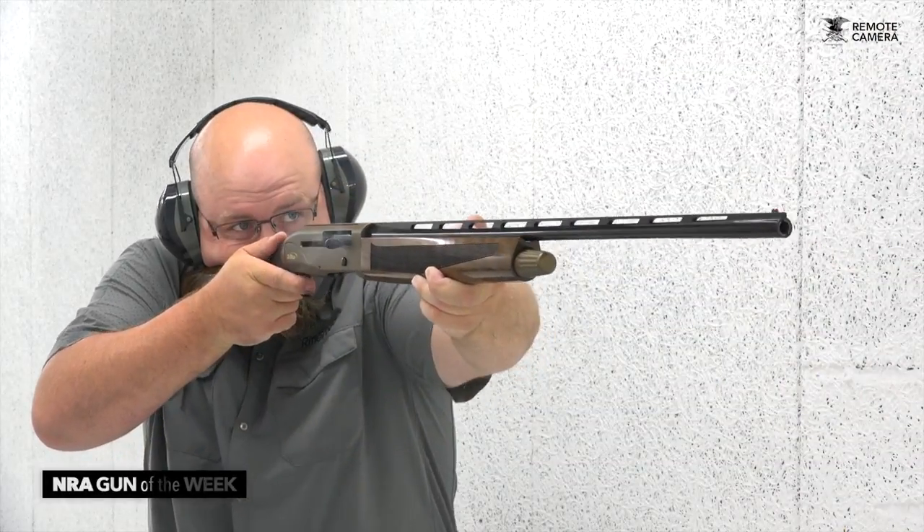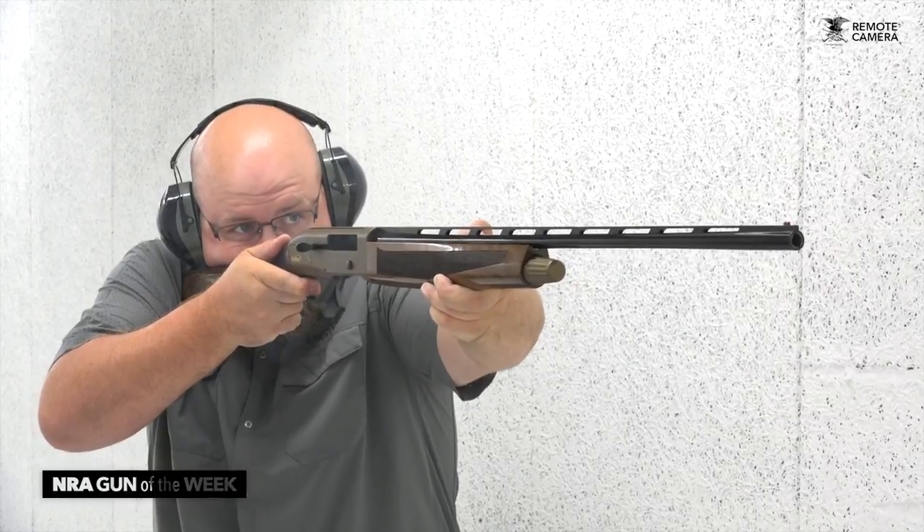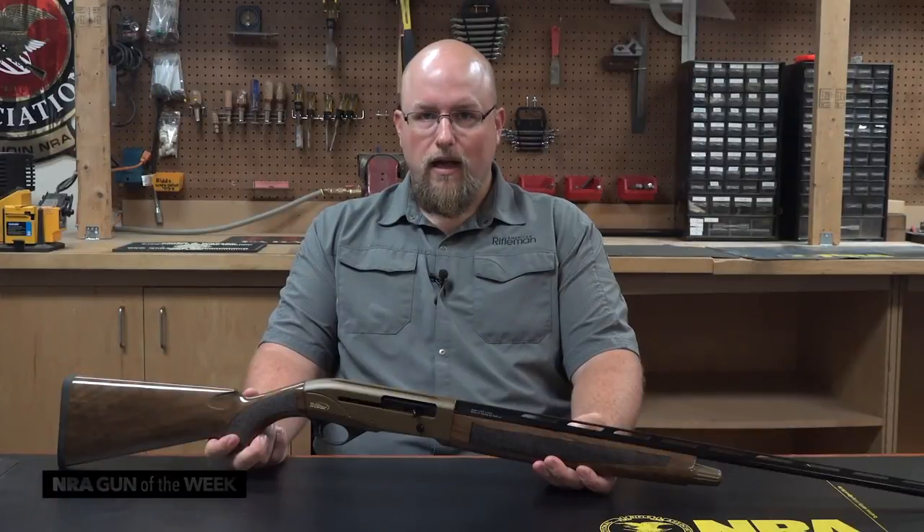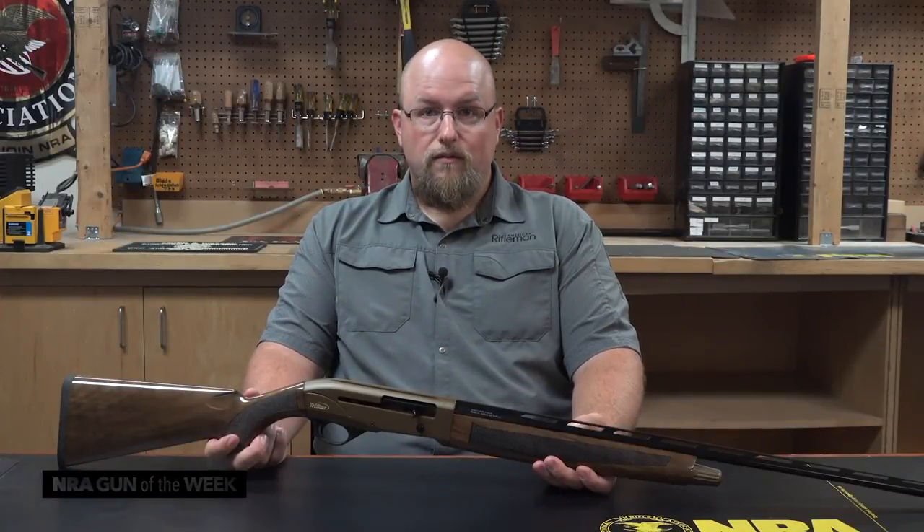The smaller size of the autoloader did take a little getting used to, and in a good way. The gun points fast to target and recoils kind of like a black powder cowboy gun. It really is quite fun to shoot.